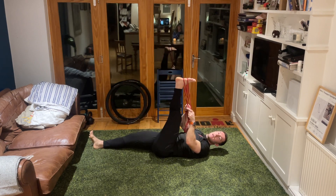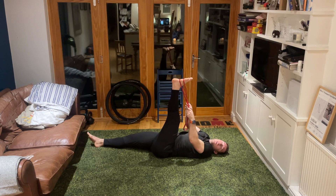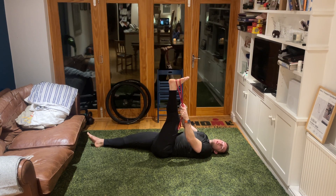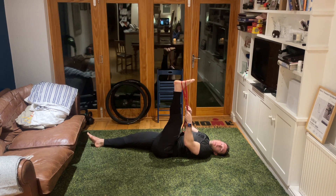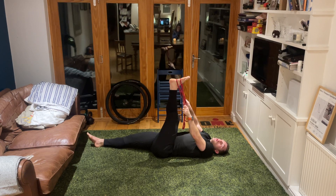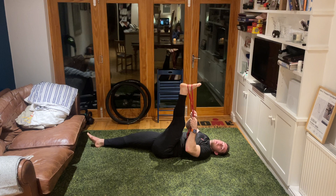Start off gentle and gradually as you find the body relaxing, look to pull that leg over more. Nice big deep breath in, exhale and pull it over more - hold it there. Keep breathing through it, another big deep breath in, exhale, pull that in.